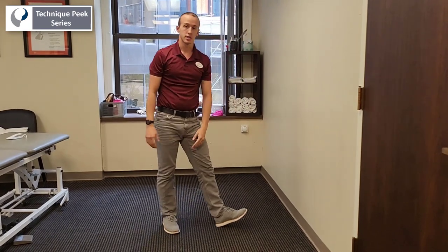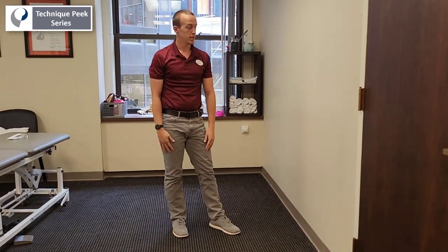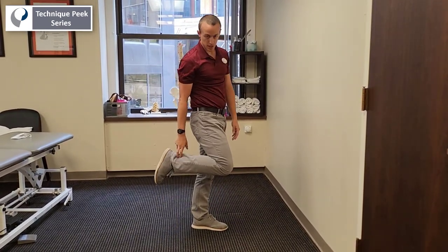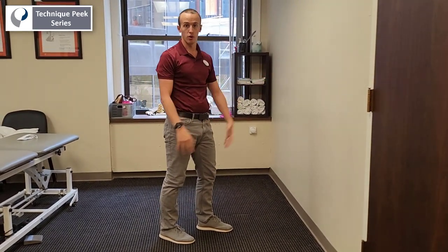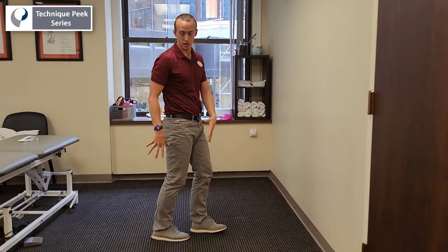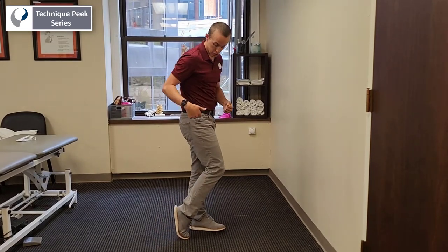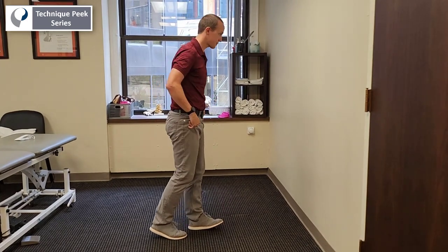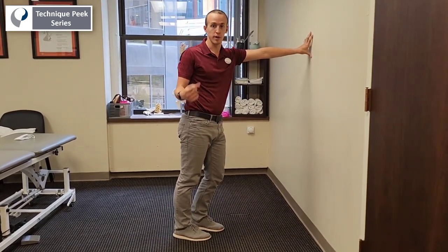You can grade your dosing based on however the patient responds to it and whatever they need. I like to do it with a couple different types of pathologies. When I'm getting people with Achilles ruptures or Achilles tendonitis back to higher level running or sprinting, this can be a great one because it's your body weight compressing across the Achilles as they are actively contracting the muscle — so you get an eccentric and concentric motion at the same time. It's also great for hamstring strains returning back to activity.